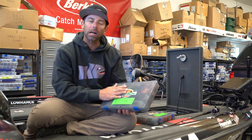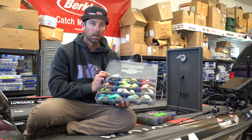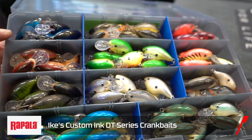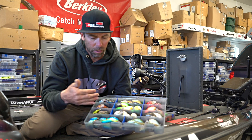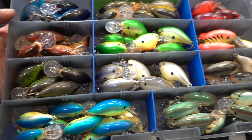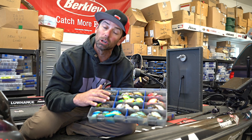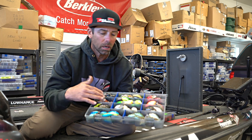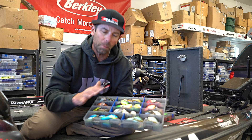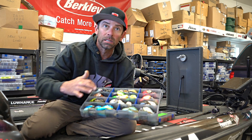And then in that box, I'll store the crankbaits by color. I want you to take a look at that — I separate them by color. I'm not going crazy on color. If you look in this box, I've got three basic color patterns: crankbaits that look like bait fish and shad, crankbaits that look like bluegill or perch, and crankbaits that look like crawfish. Those are the basic color patterns I'm putting in this box, all separated by color.